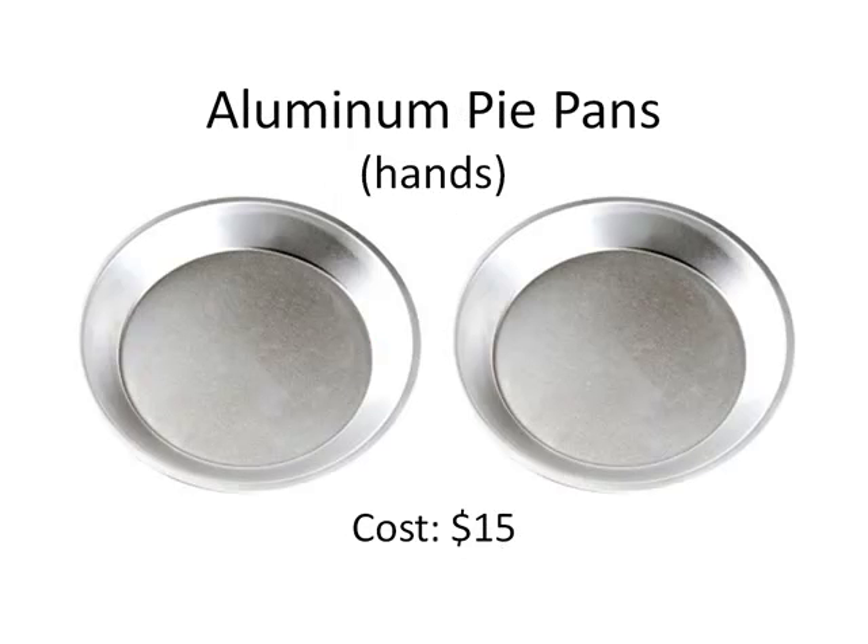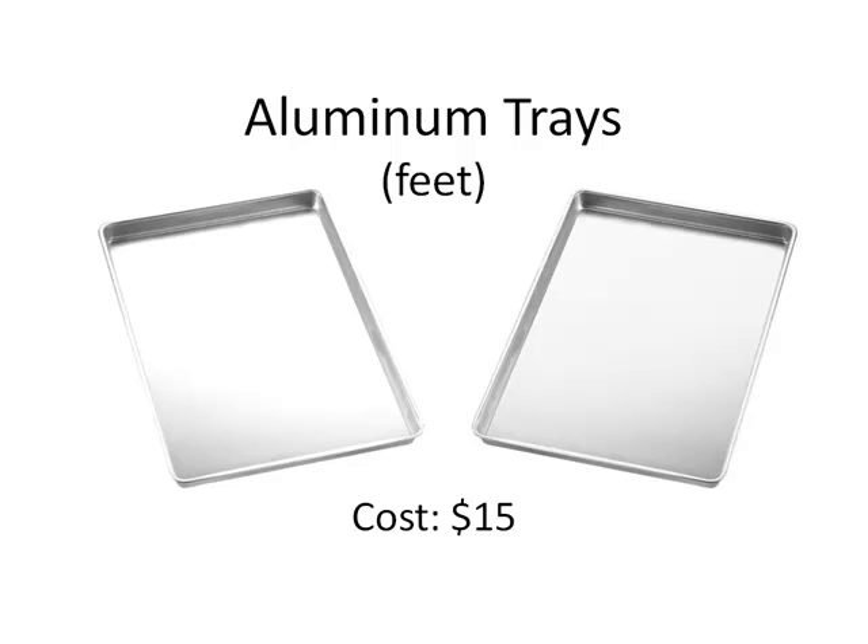You're also going to need aluminum pie pans. The pans are going to conduct the current from the battery to your hands or feet using the alligator clips. You can use any kind of pan that conducts electricity, but I do recommend getting pans that are durable versus disposable ones — it'll save you more money in the long run. The pie pans shown in the video won't oxidize and can be picked up for $15 or less. If you plan on doing this treatment on your feet, you'll want larger pie pans. For this demonstration, I'll be showing how to perform iontophoresis on your hands, but the exact same procedure applies for sweaty feet.